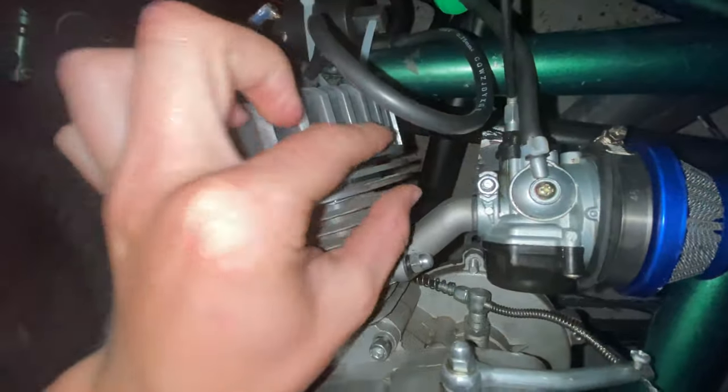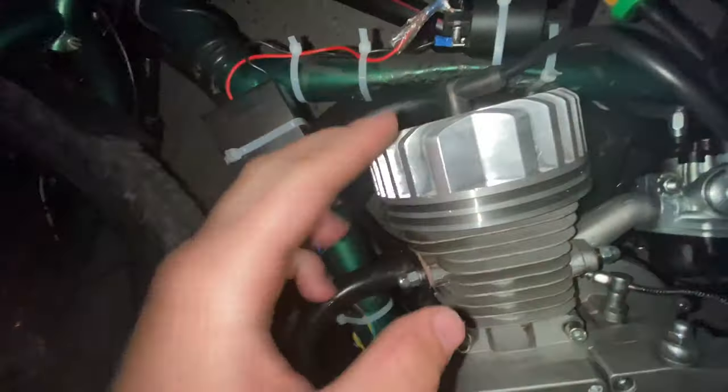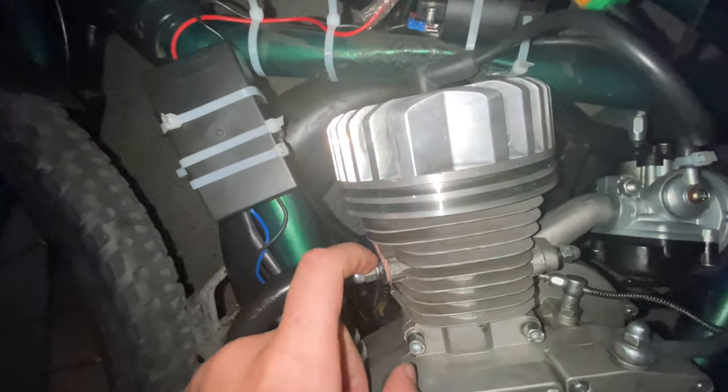This is the new high compression cylinder head — see how big this thing is compared to the old one. The old one only went up to here, but now it goes up to here. It has more compression because of the larger dome shape.